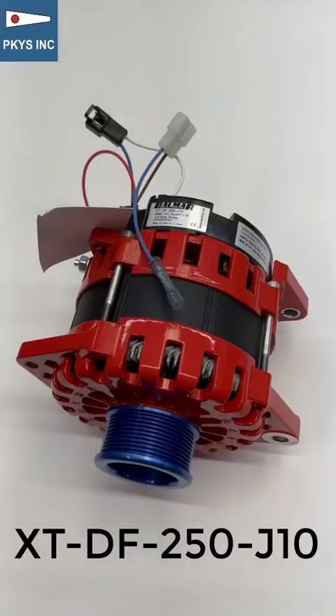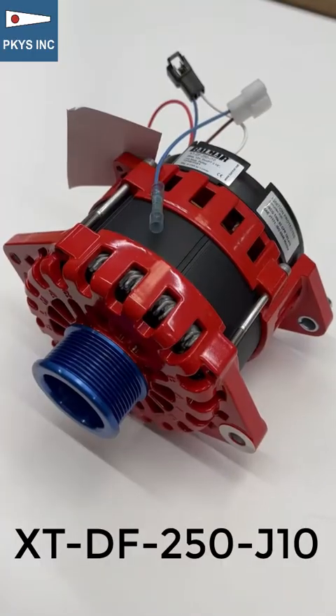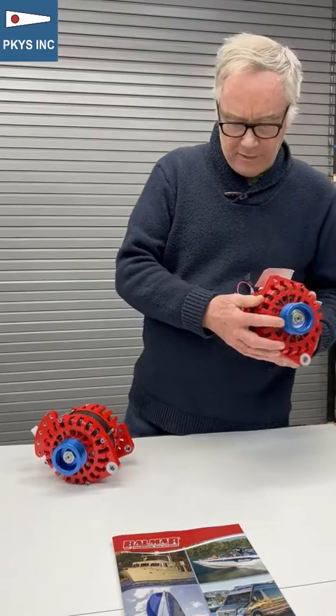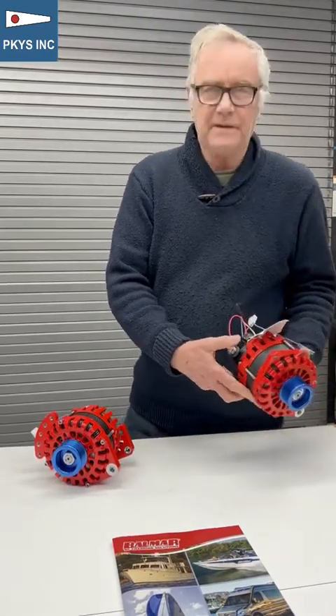The last one is the 250 XT alternator. It still counts as a small case alternator, but it's not quite as small, so fitting it will be a little more difficult — when it goes up against the engine it won't go in as far, you'll need a slightly longer belt, and probably a longer adjustment arm. It has the dual foot mount again and the J10 pulley, and that's where the output terminal is on this one.